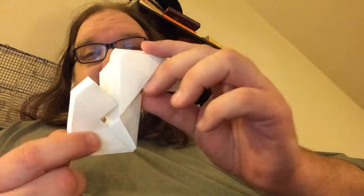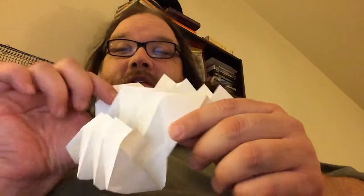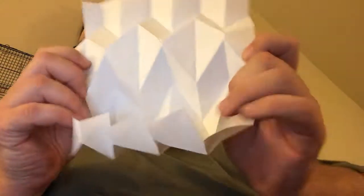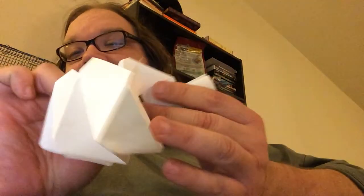This is it — well, this is one way of doing it. This is a full sheet of paper, and it folds up into this. That's all.